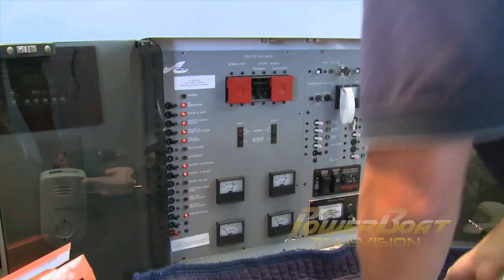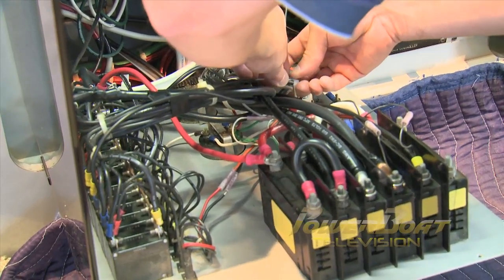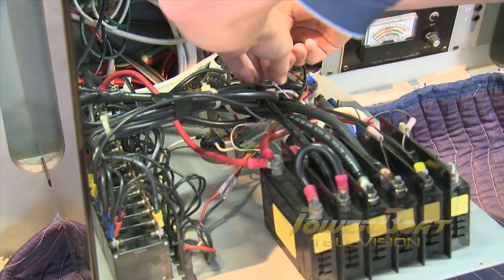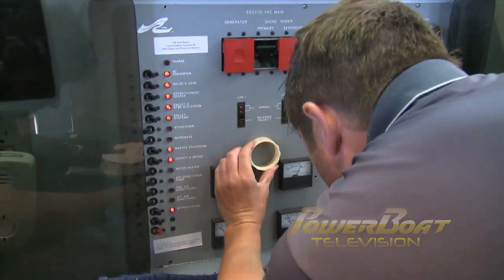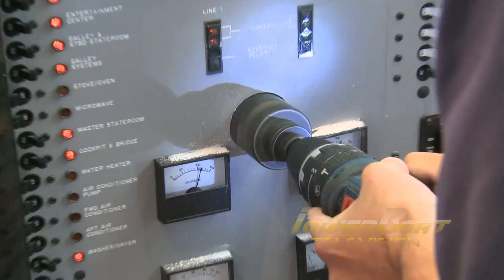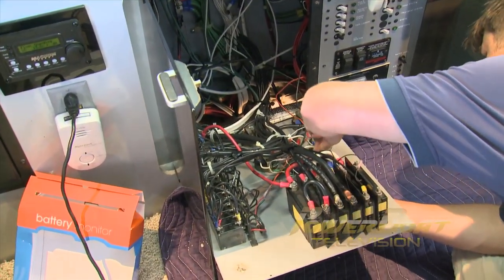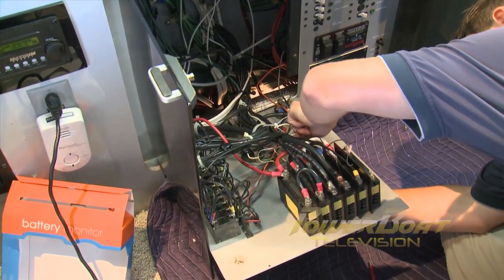We chose the electrical panel as the logical location for the monitor, so the panel was opened up and existing wires were tied back for clear access. With the position selected, first a pilot hole was drilled, then a hole saw was used to cut the required mounting hole. Reopening the panel, the monitor gauge was inserted and the locking ring secured.